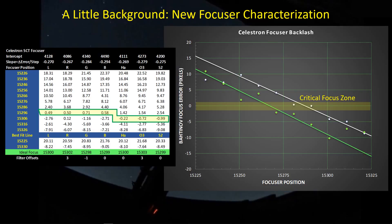Just as a little background, the first thing I do whenever I get a new focuser and put it on a telescope is go through a characterization test where I put the Bahtinov mask on and then run the focuser from out of focus through focus, then turn around and come back the other way, back through focus and then back out of focus again on the other side. As I pass through the critical focus zone, the offset between the two lines is the backlash — in this case, 20 steps.